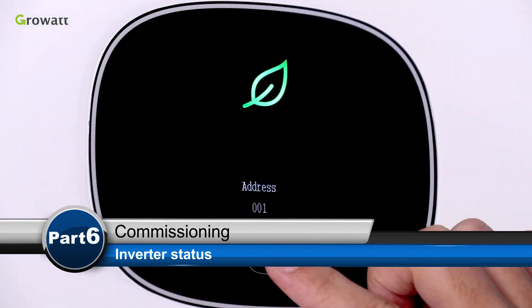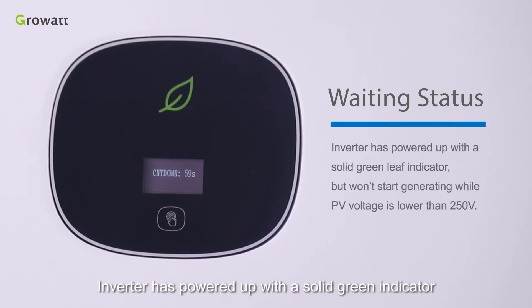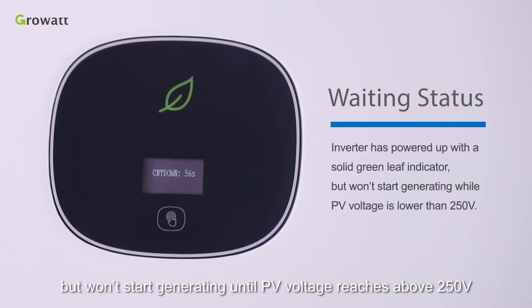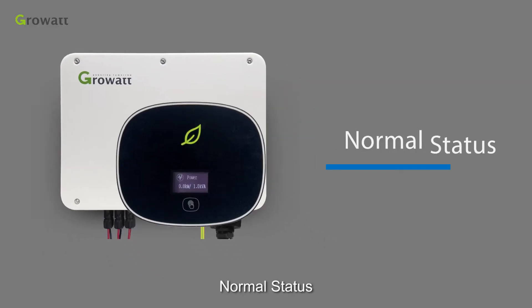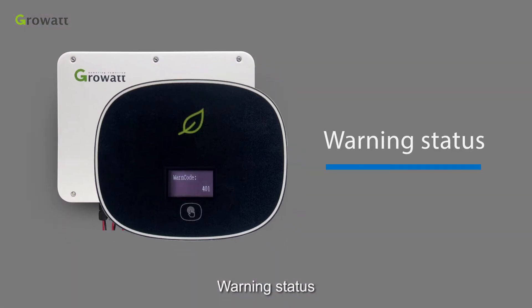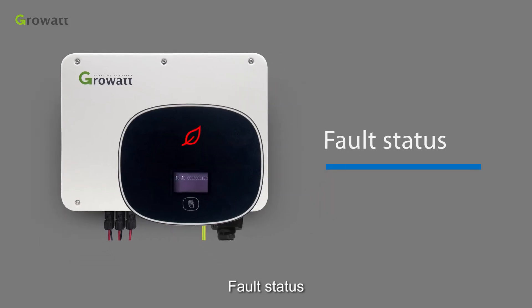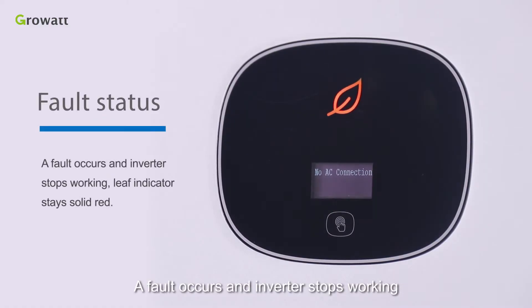Inverter status overview. Waiting status: the inverter has powered up with a solid green indicator, but won't start generating until PV voltage reaches above 250 V. Normal status: the inverter is operating normally with a solid green indicator. Warning status: a warning occurs and the inverter has a blinking red indicator, but won't stop generating. Fault status: a fault occurs and the inverter stops working, with indicators staying solid red.